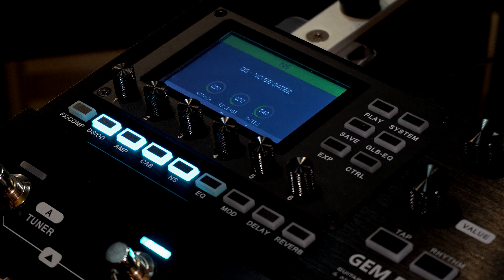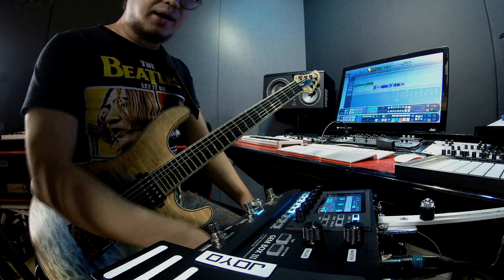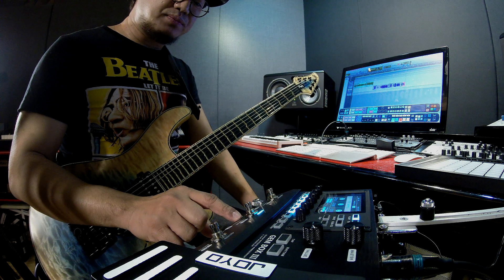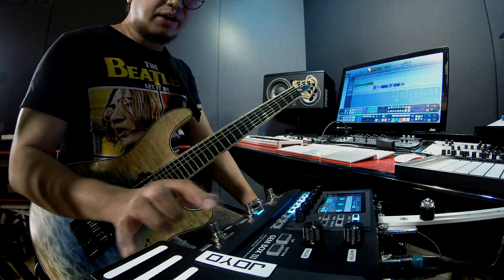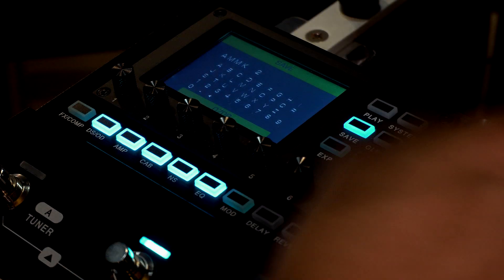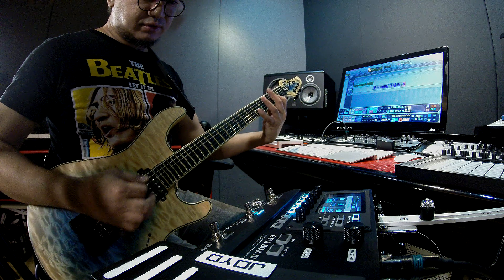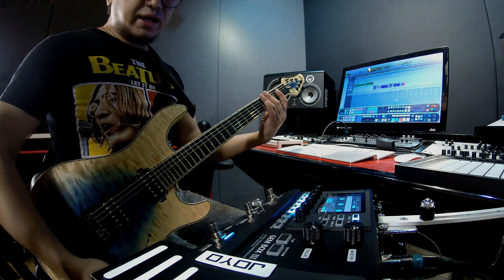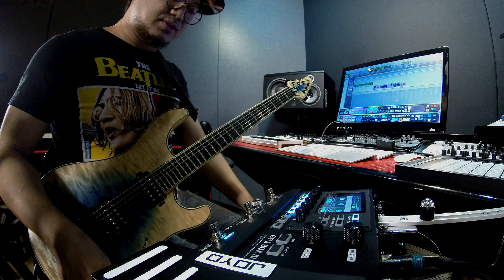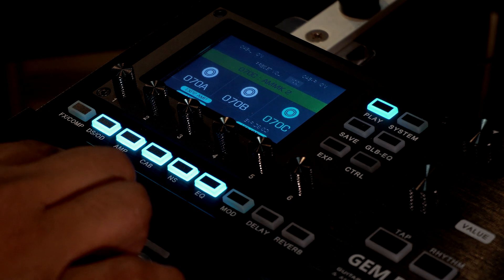Okay, that works for me as the rhythm preset. Moving on to the lead preset — usually my rhythm tone is most likely my lead tone too. So I'll hit save and save to 70C. That's the rhythm preset saved. Now I'll take that same preset and tweak it into a lead tone. More or less the changes are minor — I'll just cut some low end.